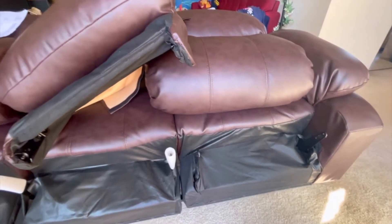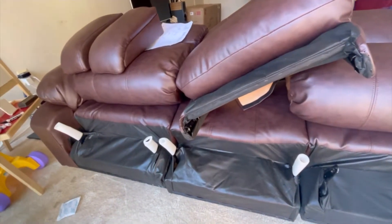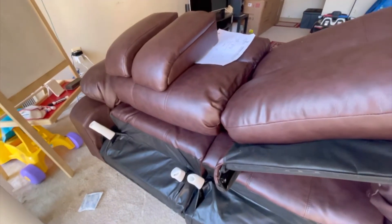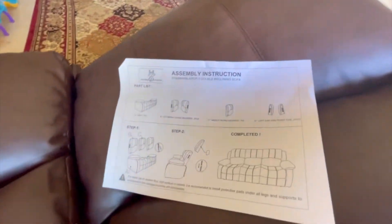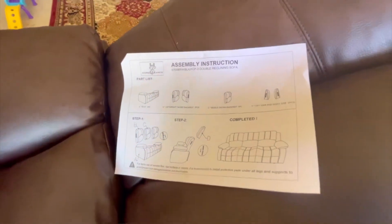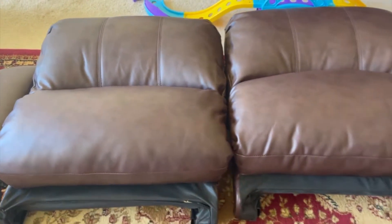Hi friends, this is the recliner sofa that we got from Wayfair. We just took it out of the box and now we have to fix it. It's very easy — just a two-step process. I will show you how to fix it. These are the cushions we have.